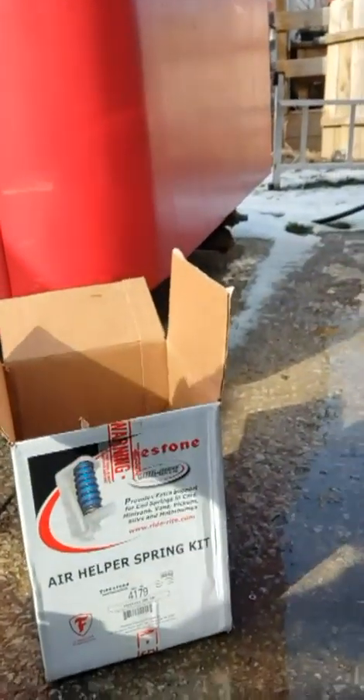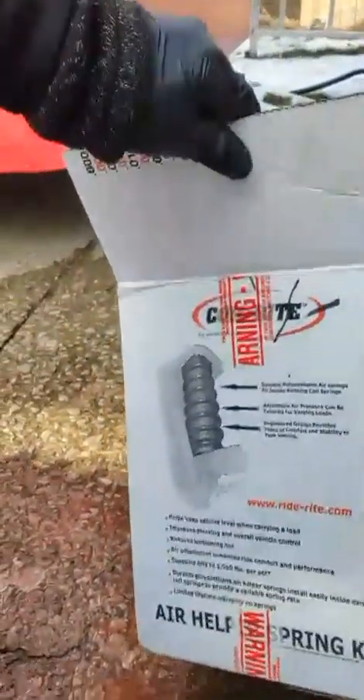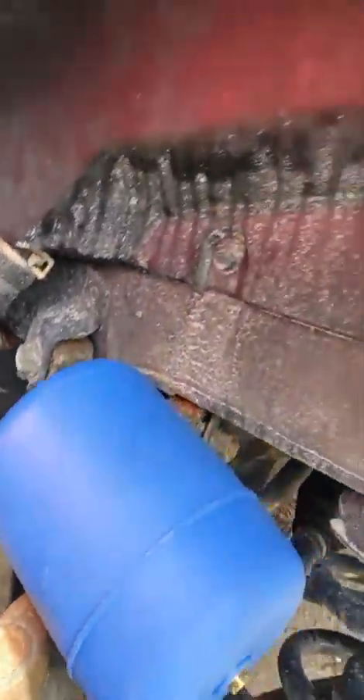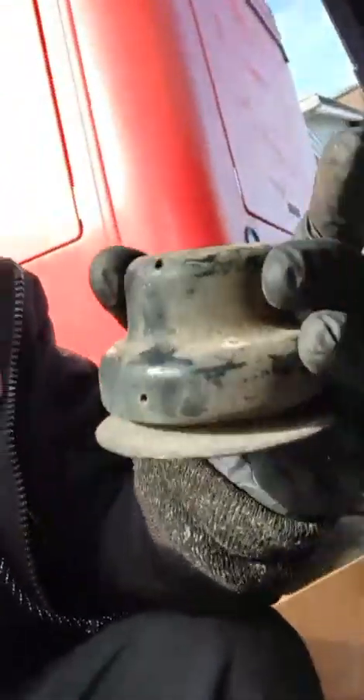We got this Firestone RideRite air spring helper. It basically just sits inside the coil. This is the airbag and this is from the other side.